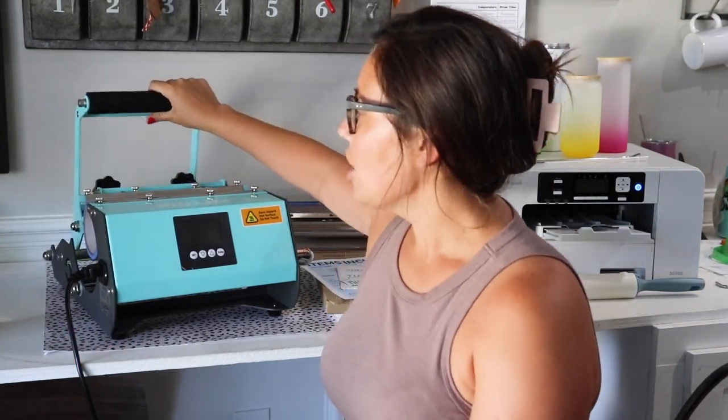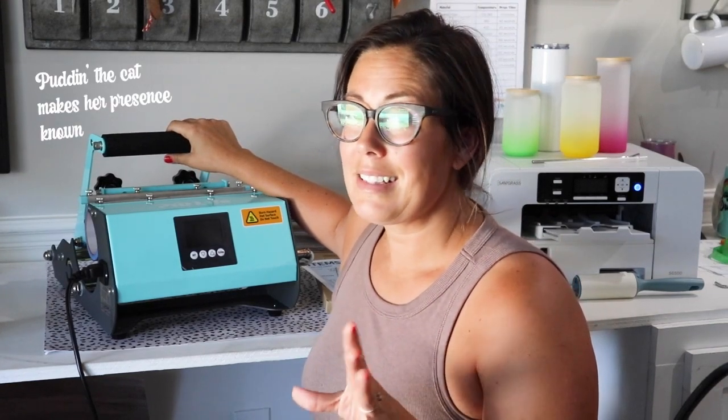Before I got this, I was using a mug press — and let's just say that was not a good thing to do. I was having to take my tumblers and press one half, turn them, press again, and move the tumbler over to get the top or bottom part. It was like a four-step process, and now it's only a two-step process. So going from the mug press where I was having to move and rotate the tumblers, now I can do it all with this machine.